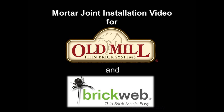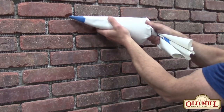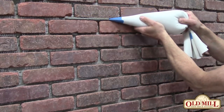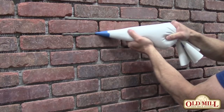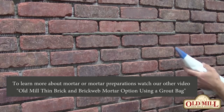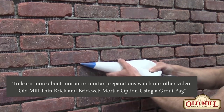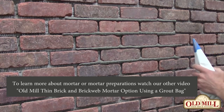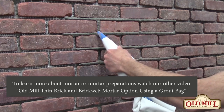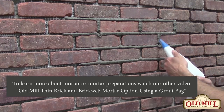We're going to show the technique of a flush cut mortar joint. The mortar is installed the same way with an overgrout, bulging out past the face of the brick.